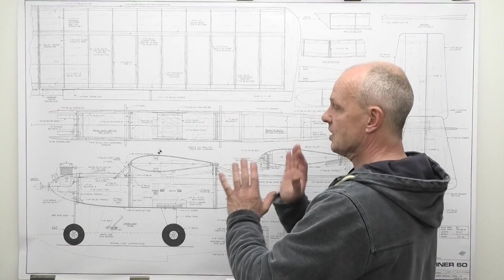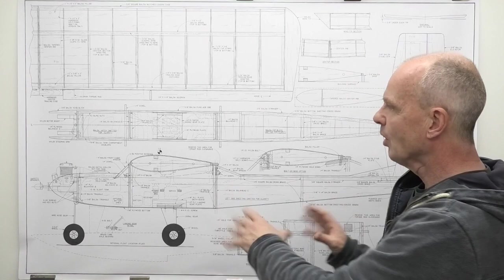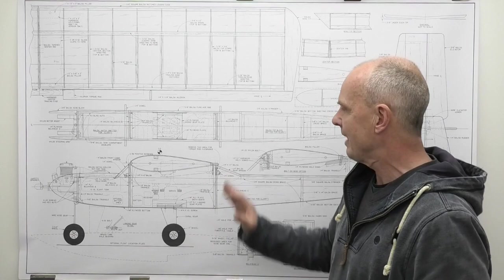Why do I want to build a trainer? Well, a lot of people have been asking me recently what a good first plane is to build from plans and what I would recommend. I think this would be ideal. If you haven't built from plans before, it's nice and simple - it'll allow you to get into building from plans, reading and understanding them, and there's lots of useful information on these plans which we'll have a look at in a minute.